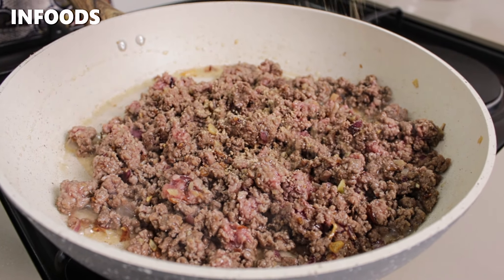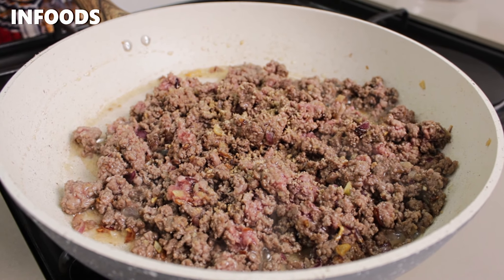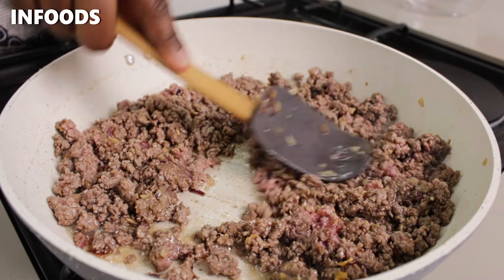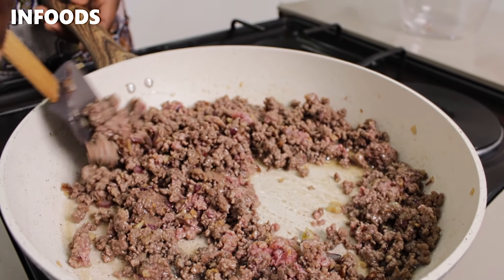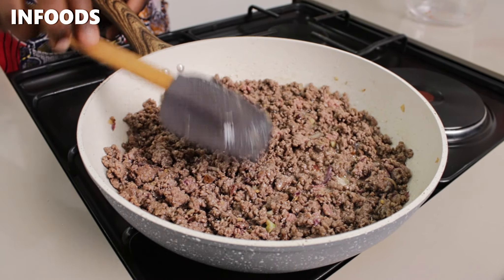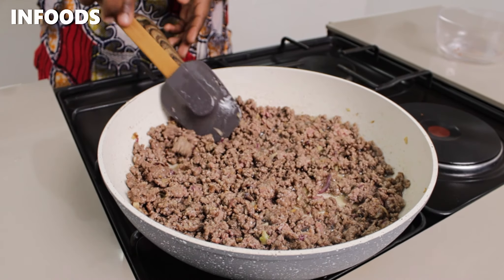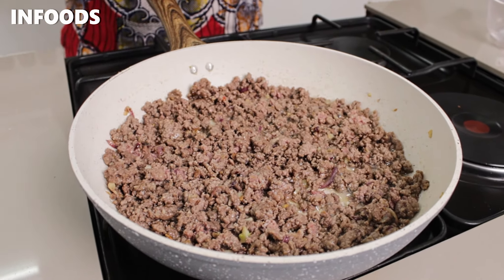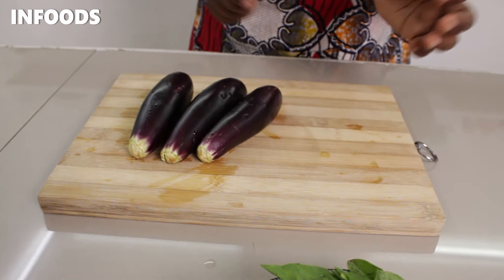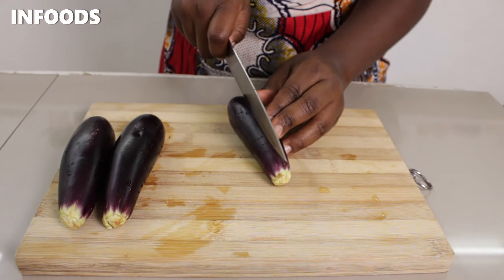Then I'm going to add in one seasoning cube. I'm going to make sure that my minced meat is in a single layer so that the meat can cook evenly. While my minced meat is cooking, I'm going to be chopping up my eggplant.